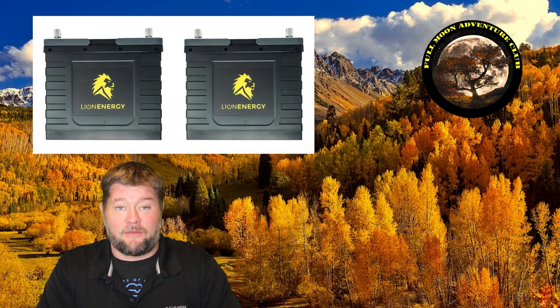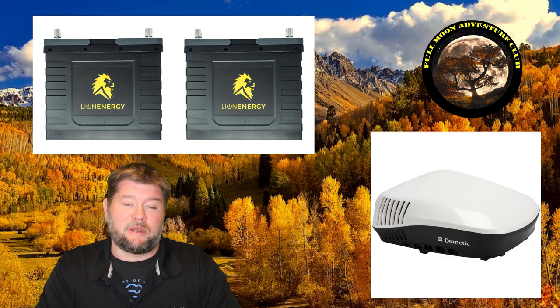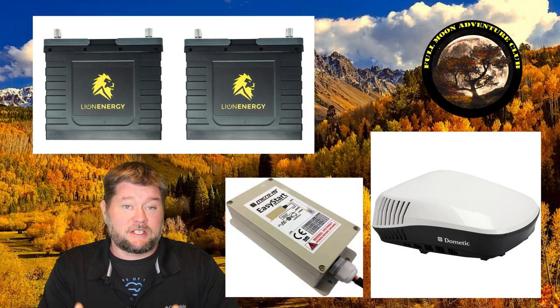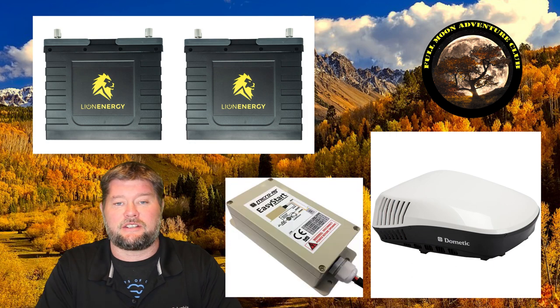Hi everybody, my name is Jim with Fulman Adventure Club. Today we're going to be doing a cool experiment where we find out how long two lithium iron phosphate batteries at about 200 amp hours is going to run a 15,000 BTU air conditioner in our RV, equipped with an Easy Start 364, which eliminates the high surge of air conditioners.